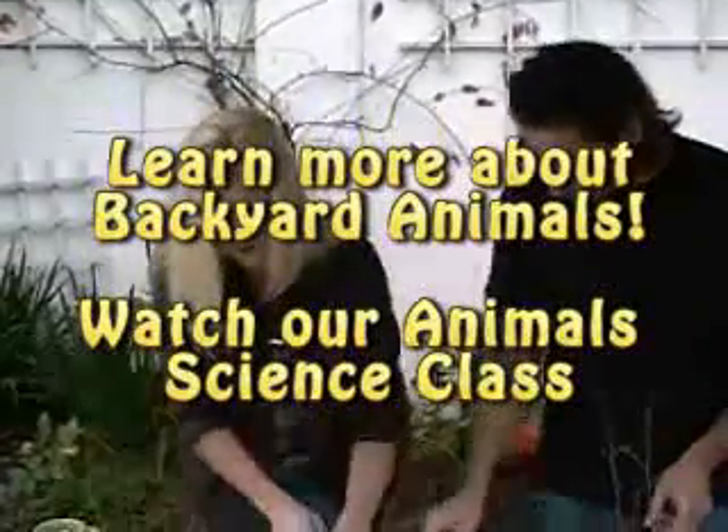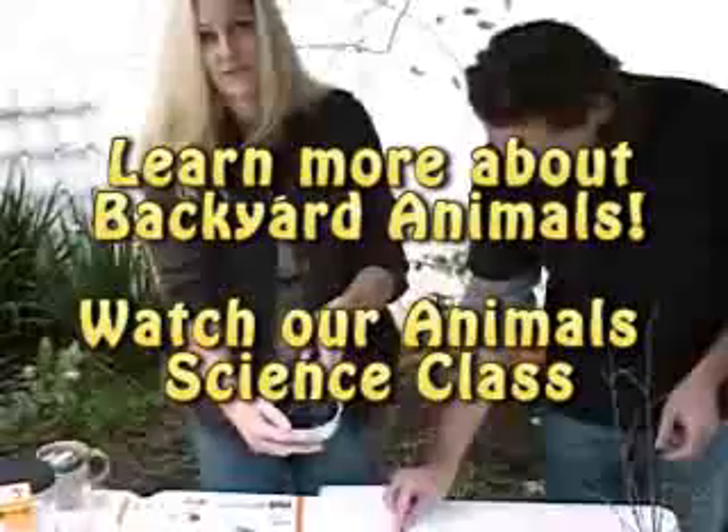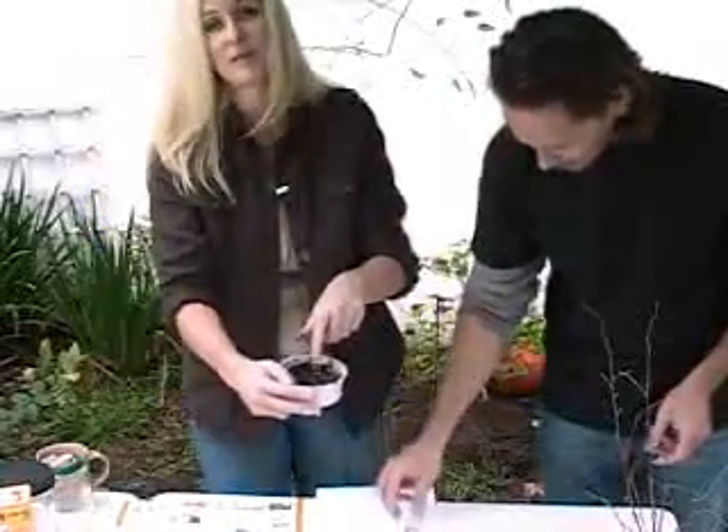We're going to put these guys back in here and let them go back to sleep. They like to live in the dirt. So when you buy night crawlers at the store, they keep them in a container with dirt.